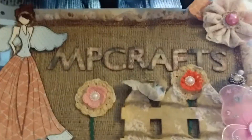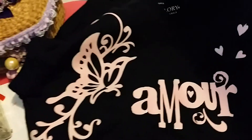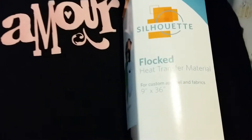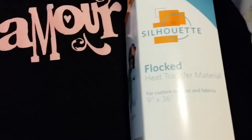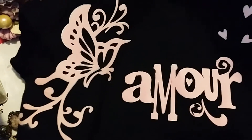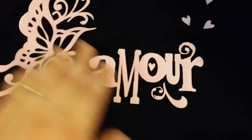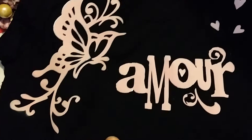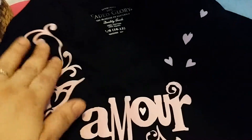Hi, this is Mercedes and I have a small project today that I wanted to share with you guys. I was playing around with my Silhouette and using the Silhouette flock heat transfer material, and I love it. The material cuts very nicely and I just love the texture — it's flock.